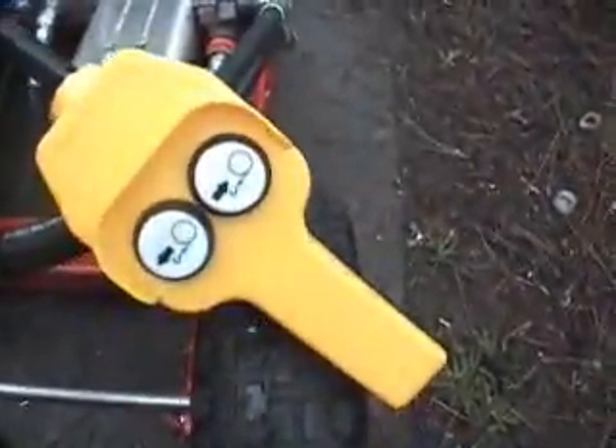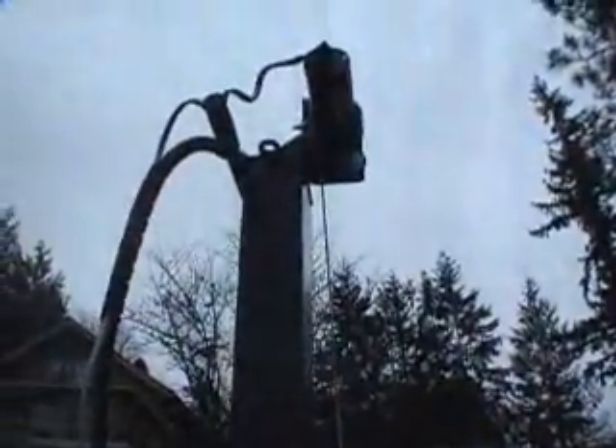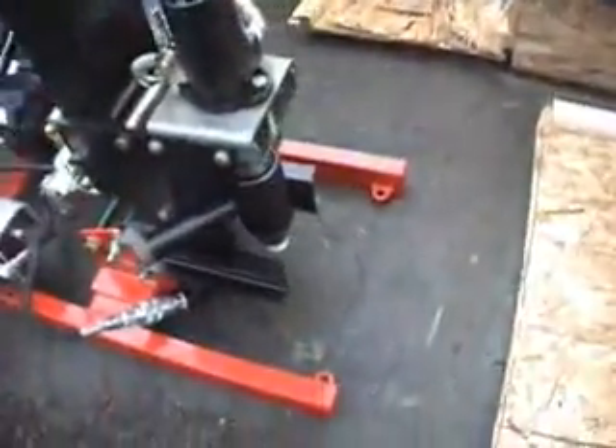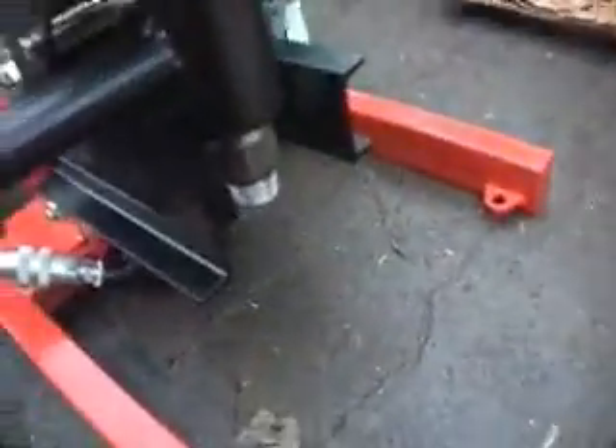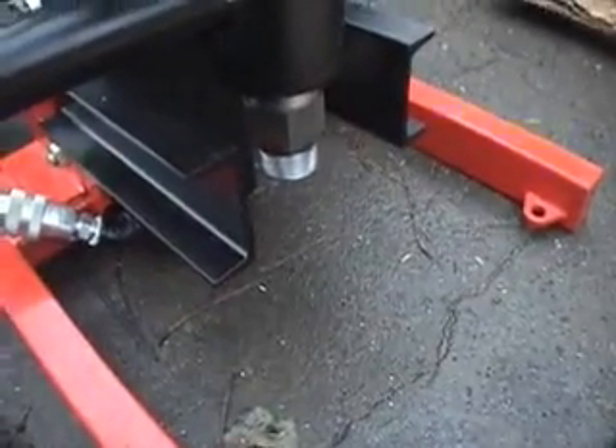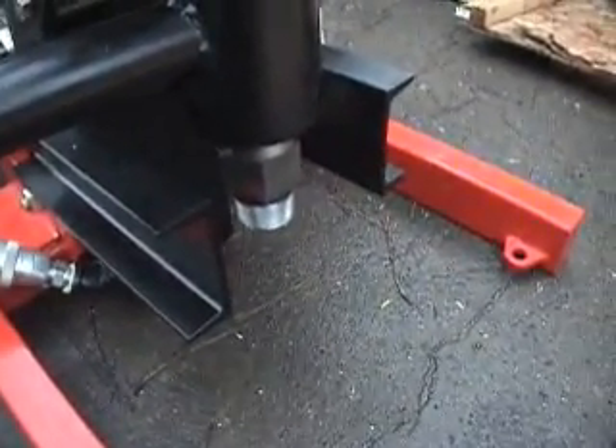A couple things to look at here. Control is as marked, up and down. One big issue is if you go down too much, you end up getting slack on that cable. You get slack on that cable, it bunches up up there, and you've got yourself a rat's nest you've got to deal with. You're going to need two pipe wrenches to break loose the pipe when you're adding and subtracting pipe.